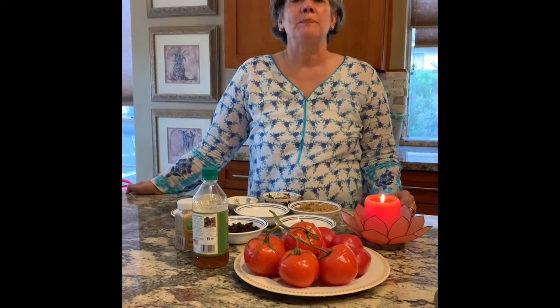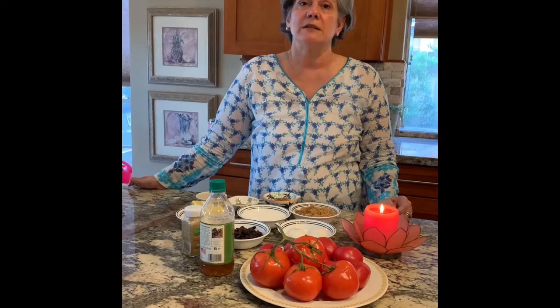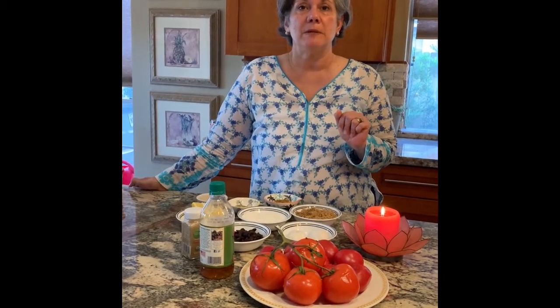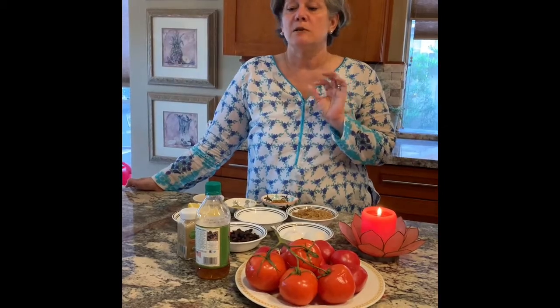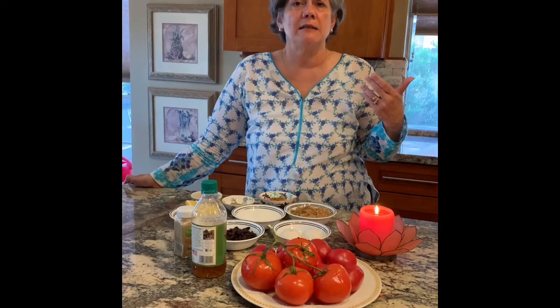Assalamu alaikum everybody. Today Rupi and I are sharing a recipe from my wonderful mother-in-law. She received it from a dear friend who had decided after partition to stay on in Pakistan. She lived in Rawalpindi and was a British lady. The recipe she shared is a tomato chutney with raisins — it's delicious on sandwiches, with rice, and you can use it as a spread. We wanted to keep it very simple, and it is a very quick recipe.